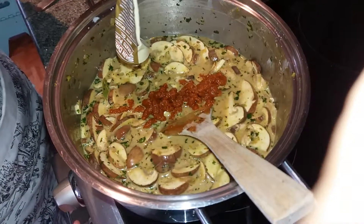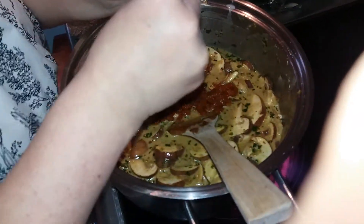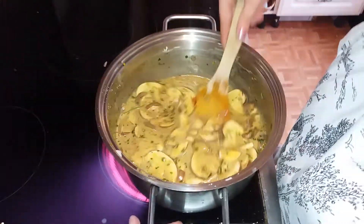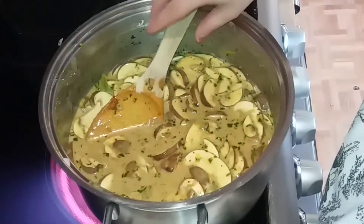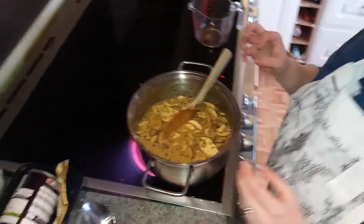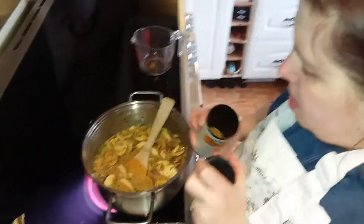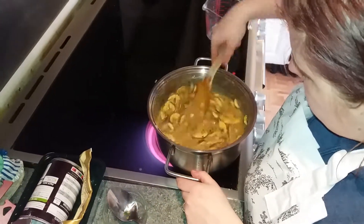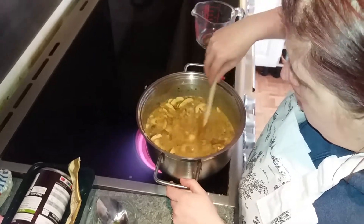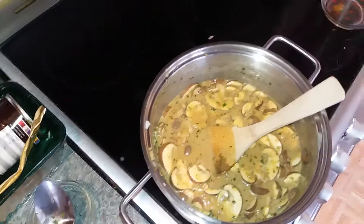I'm going to turn the heat up just a little bit, because we had it on a low heat while doing the spices so they wouldn't burn. It's always best to give your curry a taste as you go — mine's very lemony at the moment. If you want to add more korma or more of whatever spice you like, just do it. I'm going to put in a little bit more garam masala, and then I'm going to get my lamb and put it into the curry.